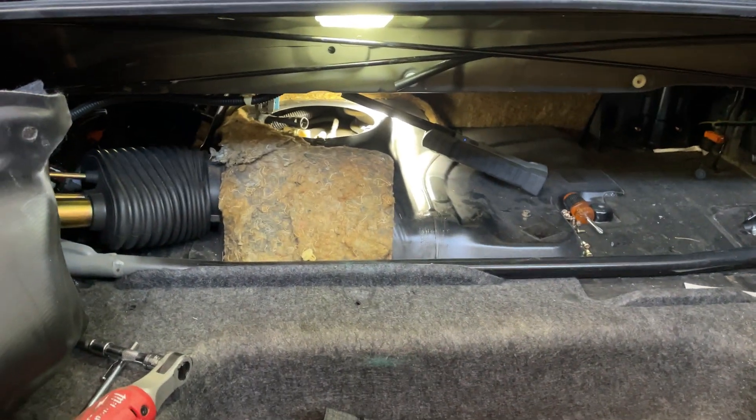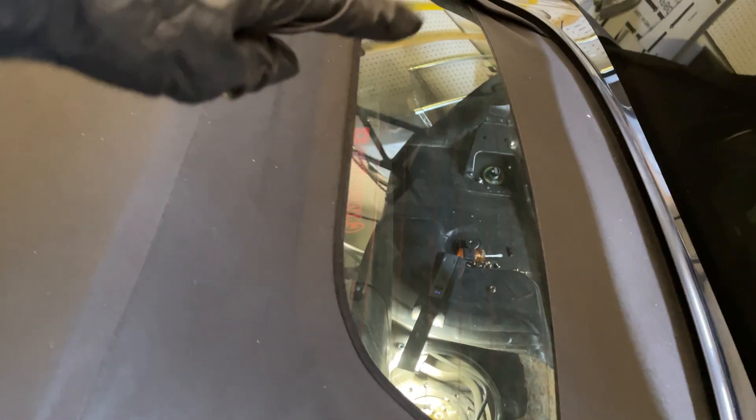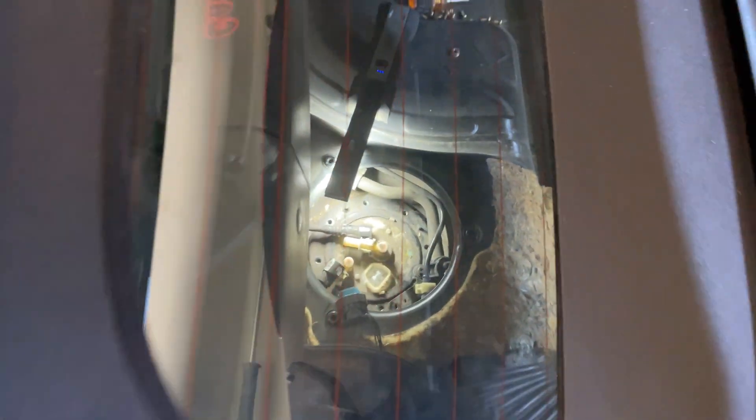This fuel pump is a little bit of a pain to get out. I had to sort of look from the top — this is the back window here — and get to all those bolts underneath, but I think I have them all loose now.